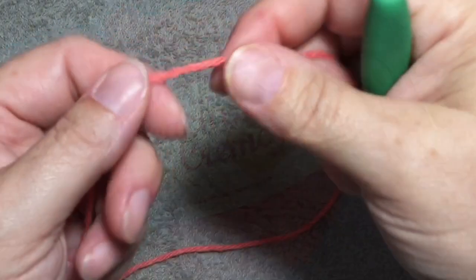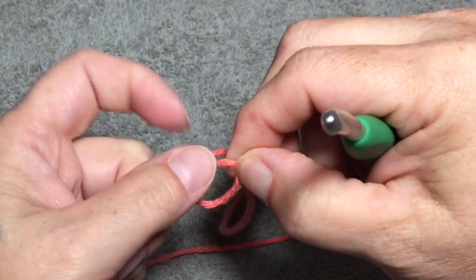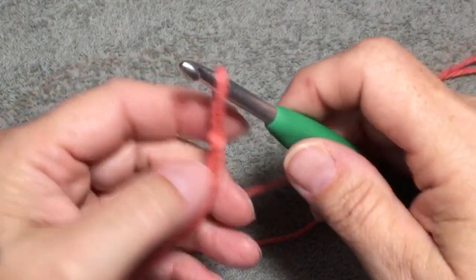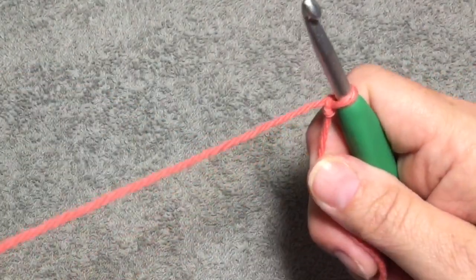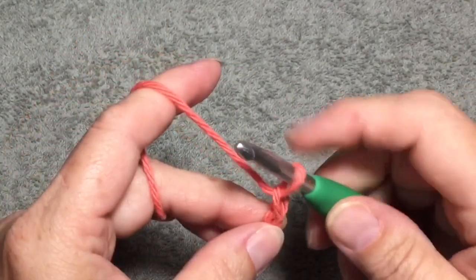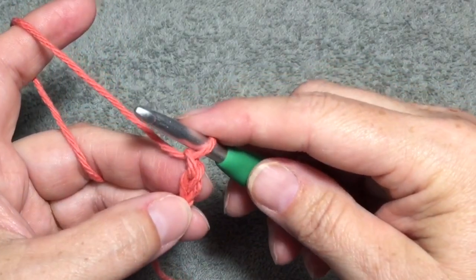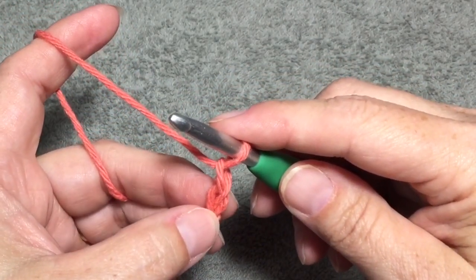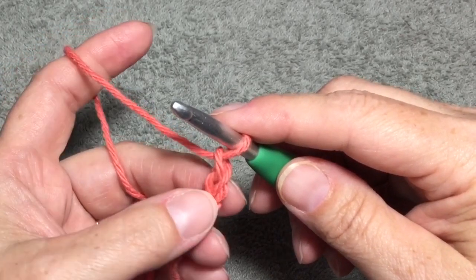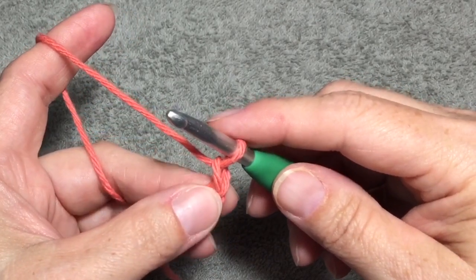So let's get started. We are going to start with a slip knot — wrap around your finger and put the yarn through to make a loop. And then we are going to chain 23. This should make an approximately 8 to 9 inch washcloth depending on your tension. Your gauge is not important for this. If you crochet tighter you will end up with a smaller washcloth; if you crochet more loosely like I do, you will end up with a larger washcloth.